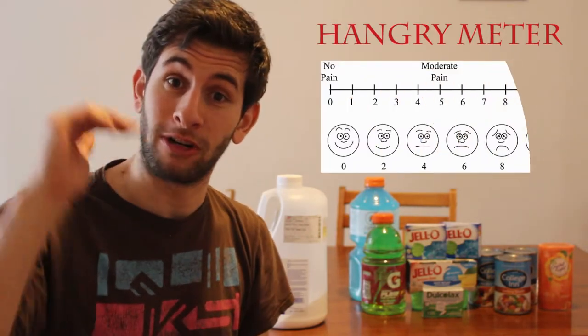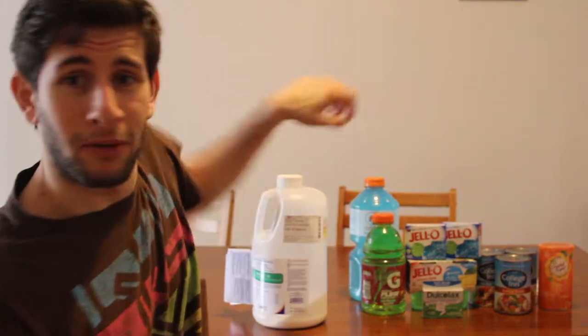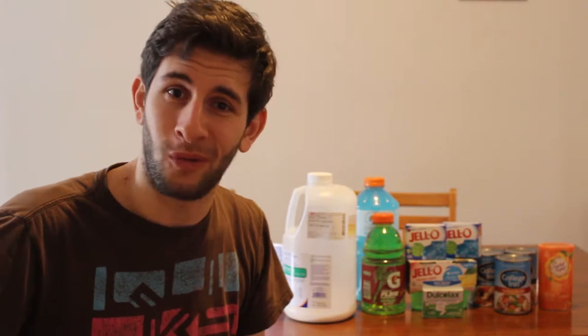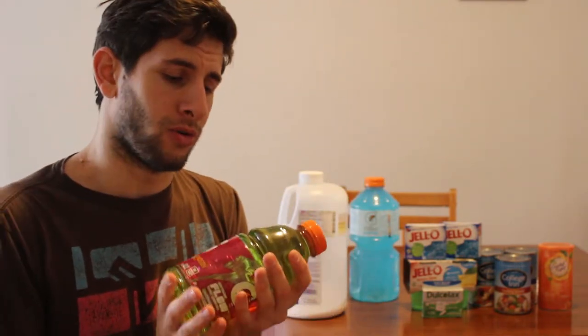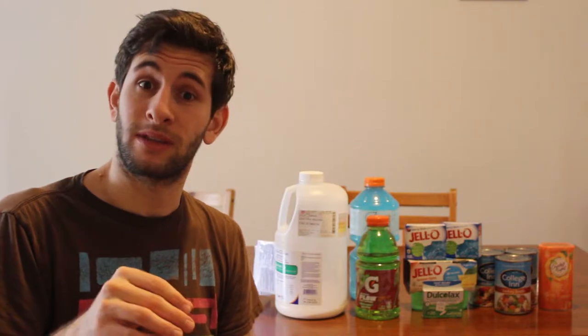I'm excited to track my hangry meter as it continues, going to get my butt probed tomorrow. People are saying this is really gross to drink, and I don't know yet, but I'll let you know. For breakfast I had a nice cold glass of water. For lunch, I'll pop open this green Gatorade — I can't have anything red or purple because it might look like blood when they get in there. Jell-O will probably be lunch, broth for dinner, and for dessert some more Jell-O. I'm going to have some water interspersed — water, spiced with some more water.